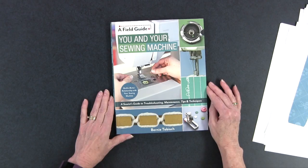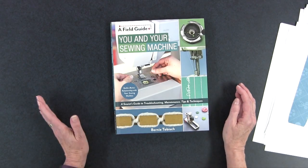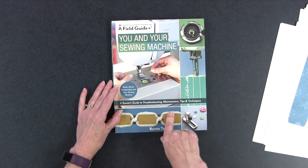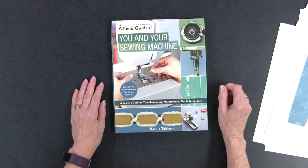I love how he says 'a sewist's guide' rather than 'a sewer's guide' — it just sounds so much more elegant and refined. If you want a really great reference book and you're any kind of sewist using a sewing machine, I think this should be required reading. You definitely want to add this to your library. That is 'You and Your Sewing Machine' by Bernie Tobish, published by C&T Publishing. If you liked this video, please feel free to share it with your quilting friends.